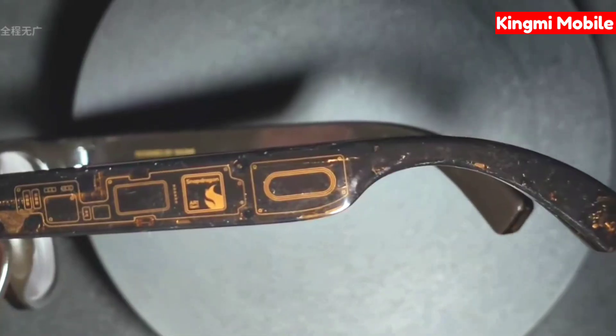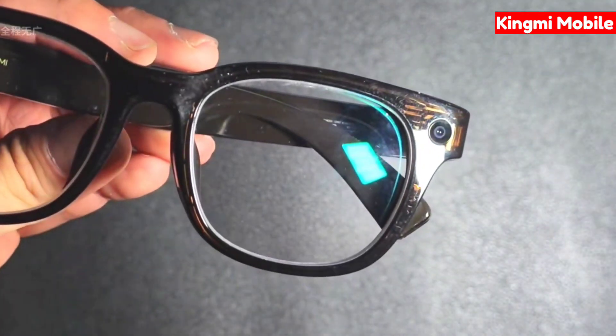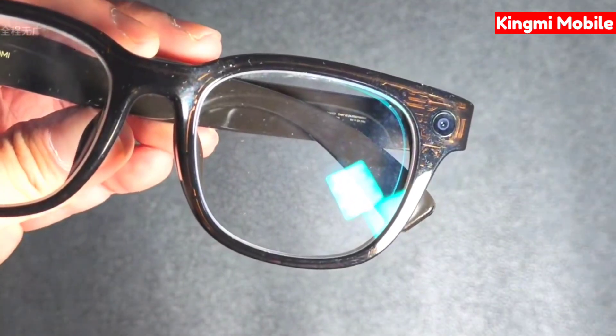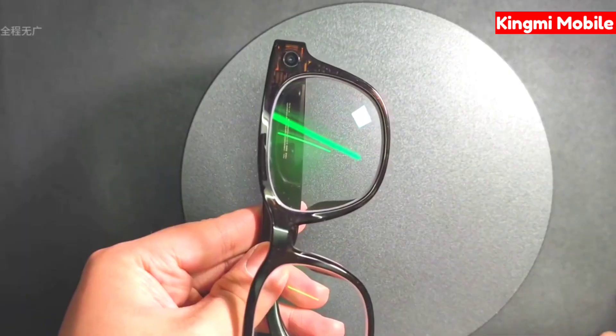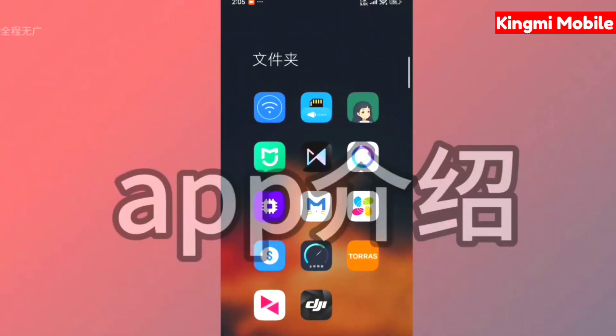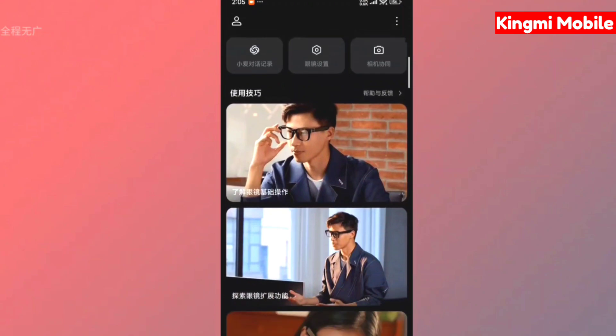Secondly, in terms of texture, I also understand why many people say it is worse than Meta. I personally feel it is mainly to reduce weight — the plate used is not as thick as Meta's. Then the hinge part of the temple is really a bit loose. But I've read a lot of reviews and the focus is actually on the glasses themselves.